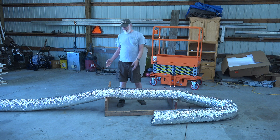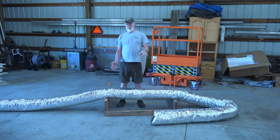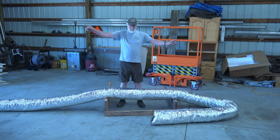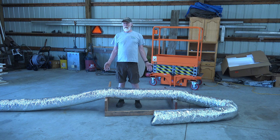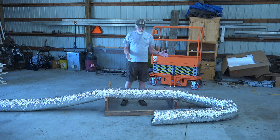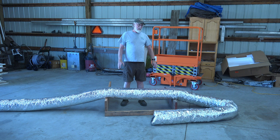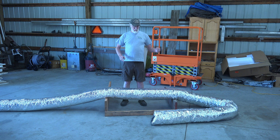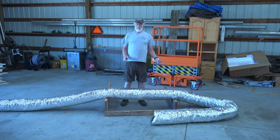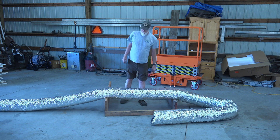Commonly you'll see somebody have a plenum come out, maybe they'll use flex duct for the plenum, and then these runs snaking out all over the place. You want the minimum number of bends and the minimum amount of sag you can get away with. It starts with stretching that stuff tight and designing it so there are as few bends as possible in the pipe.